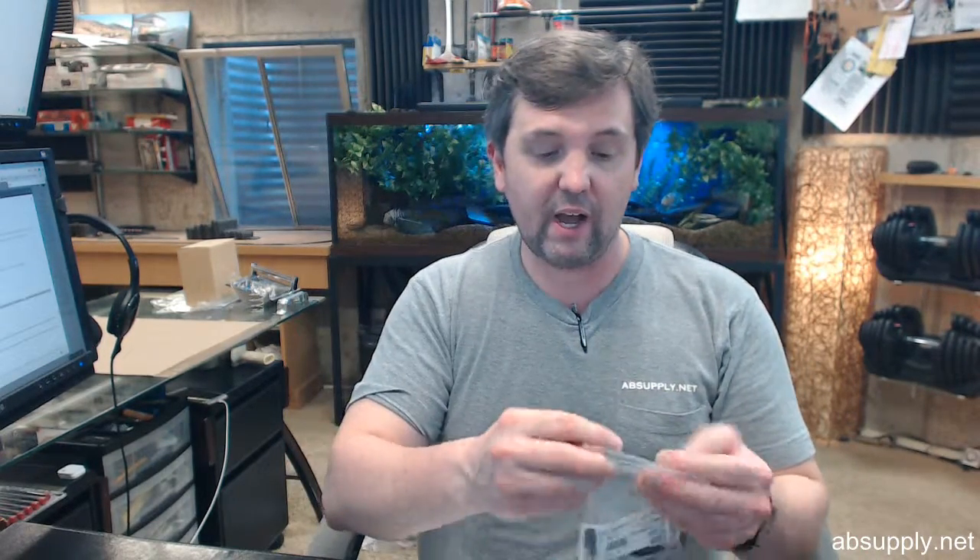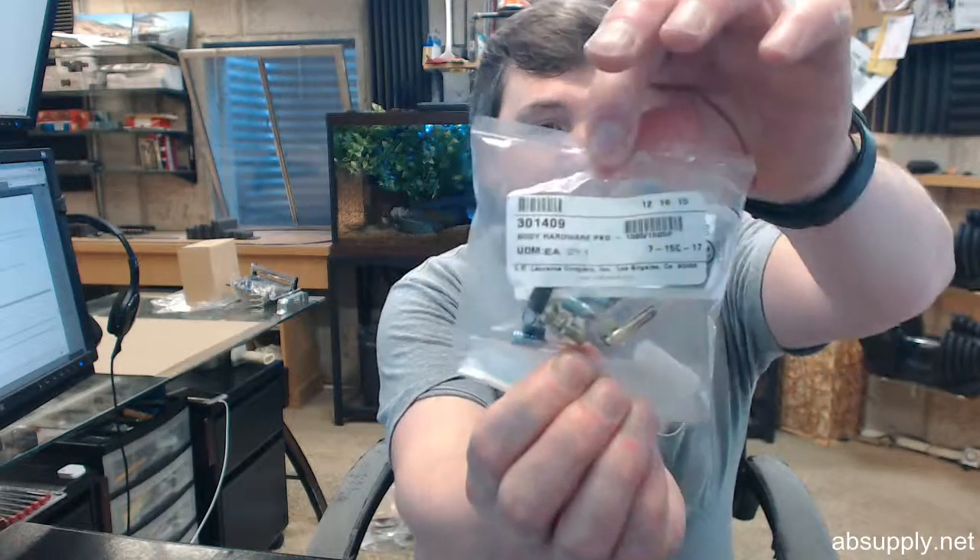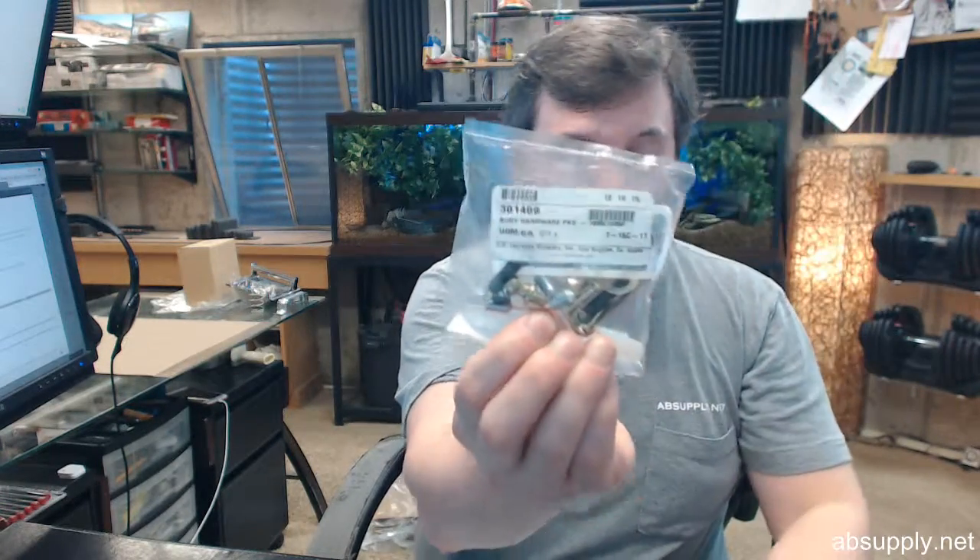If you have any questions on the Jackson 30-1409 body hardware package or any other Jackson product, please feel free to reach out to us. Thank you.